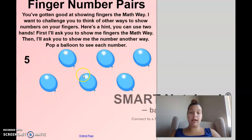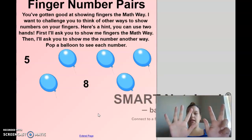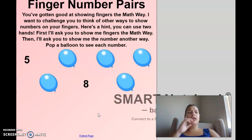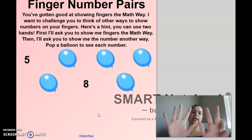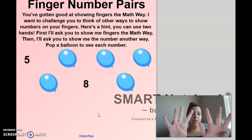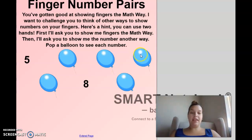First, you're going to show me on one hand though. That number wasn't available on one hand, right? What number is this? Eight. Very good. Can you think of a different way to show me eight? I put one finger down on this hand and put one finger up on this hand. Do I still have eight? Let's count. One, two, three, four, five, six, seven, eight. Nice job.